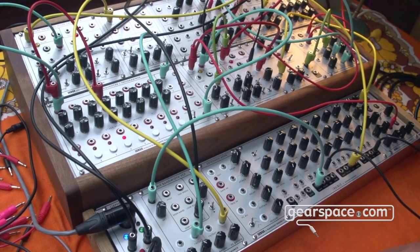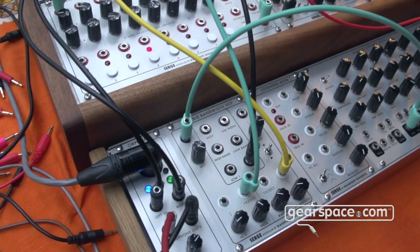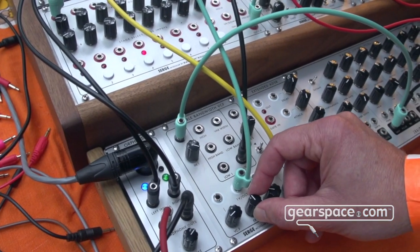As you can see, the filter is really nice also for subtle timbral changes. This is probably not the best patch.